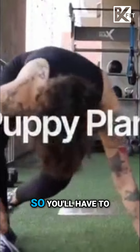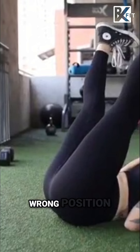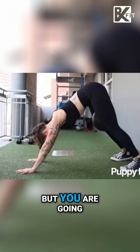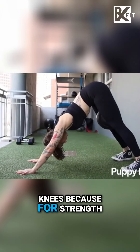Next, we're going to be doing a puppy plank. So you'll have to assume the position — wrong position. Anyway, here is a puppy plank with a downward dog. You're going to be squeezing a med ball between your knees, because for strength.